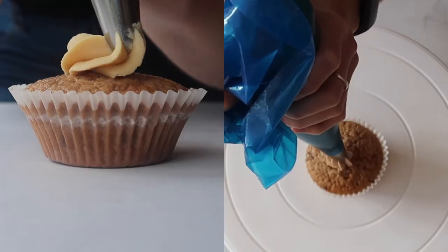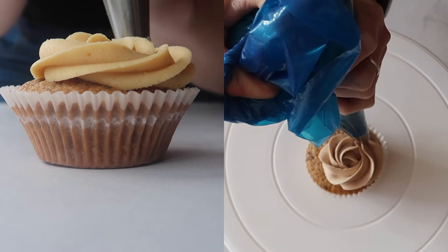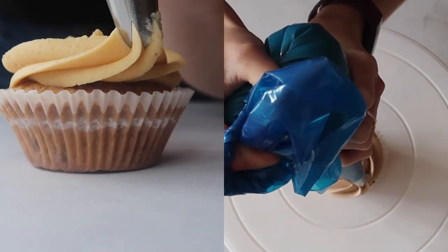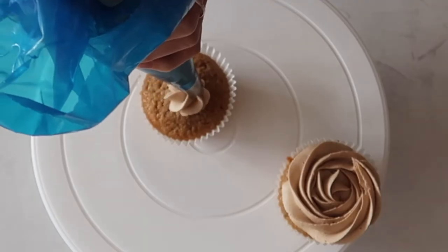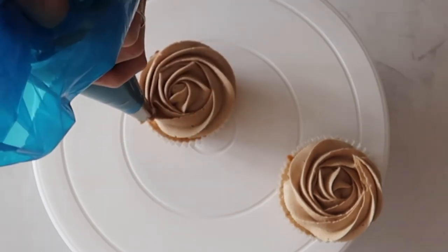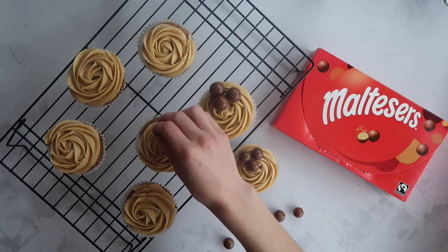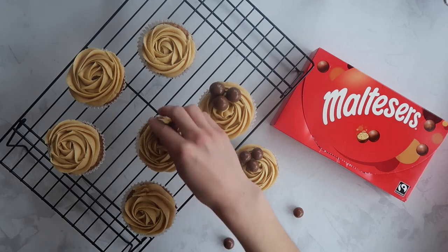To make the lovely rose swirl shape, start in the center of the cupcake and work your way around in a really steady, consistent motion, going at the same speed all around the cupcake, pulling the bag away quickly at the end. And voila, you have a gorgeous rose cupcake! These look so stunning and so delicious, and I'm going to finish them off with just some little maltesers on top so that we know they are a malteser cupcake.